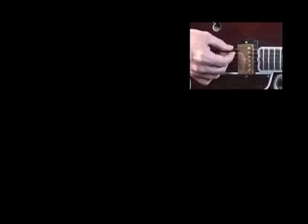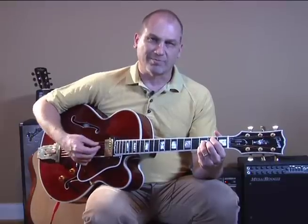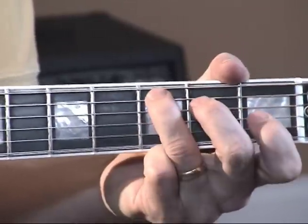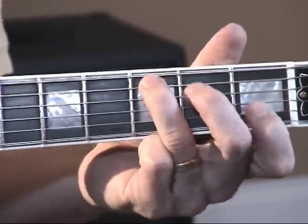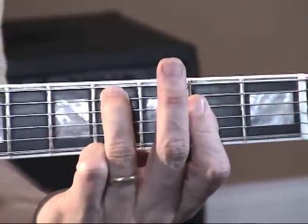We start off with this G chord, then we go to this G9 with a B in the bass — hit that B note there — and then we go to a C chord, hit that C note in the bass, then the C sharp with a C sharp for an A chord.